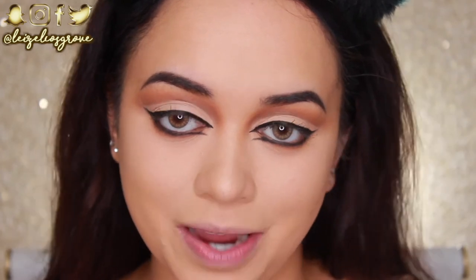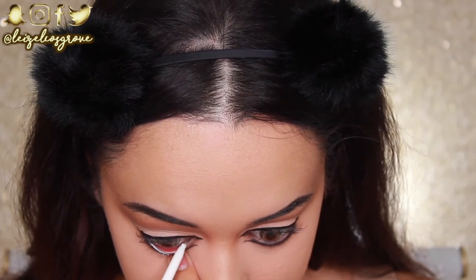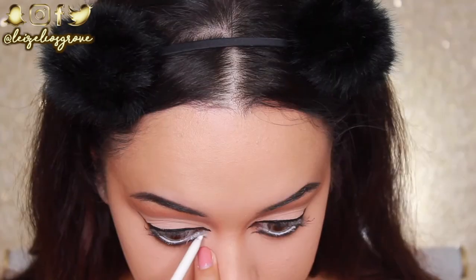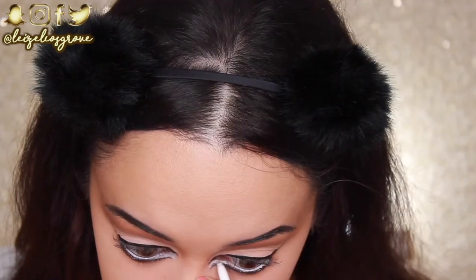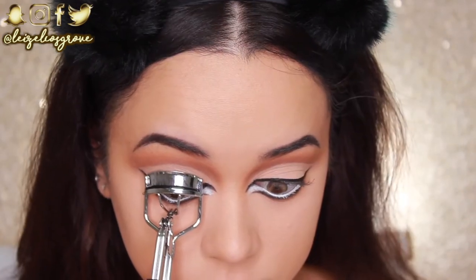To really brighten and open up the eyes, I'm going in with the NYX Retractable Eyeliner in white along my waterline — the white really does open the eye up a lot. I also fill in the gap between the two little wings on the inner corner with the white liner.